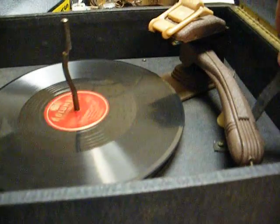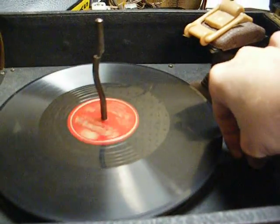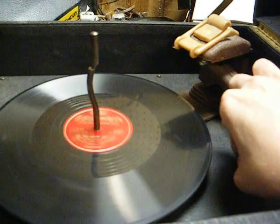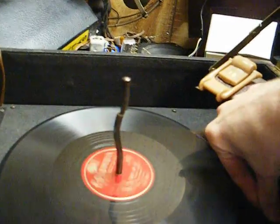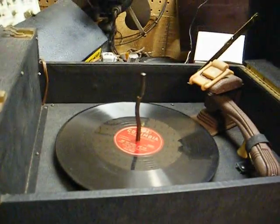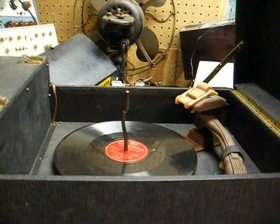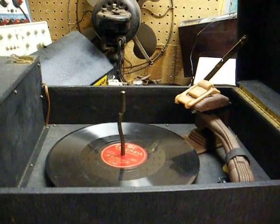This is our little tone arm lock here — it's just a little band with a snap on it. Our two switches on the front are motor off/on, and our volume and master power switch. Okay, so there's a quick video of the 1947 Admiral 78 rpm record player. Thanks for watching.